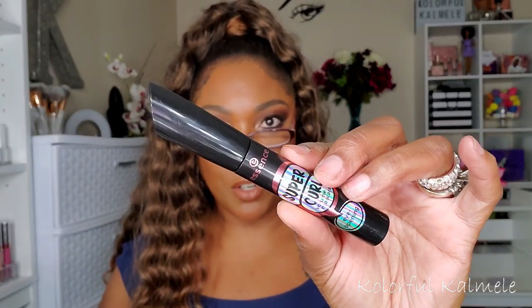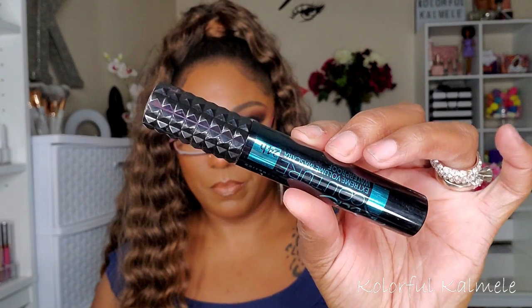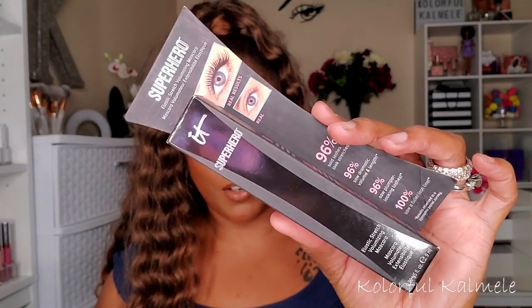I said I wasn't buying any new mascaras in 2020 because I have so many to get through, but I picked up a few during the sale to help me through the year. I got the Essence Super Curl Volume Mascara, the Catrice Rock Couture Extreme Volume Mascara in waterproof, and the IT Superhero mascara — I already know I like this one because I had it in my Boxycharm and loved it.